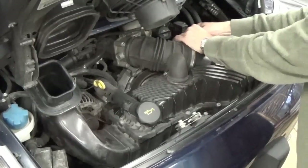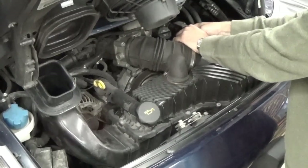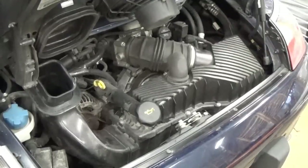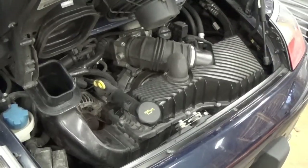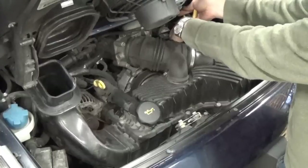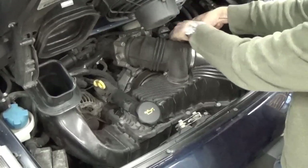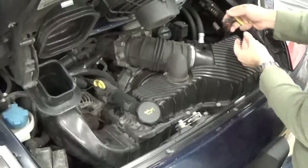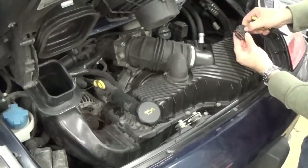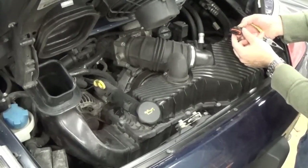For the airflow sensor plug, you have to press a little button on the back, which can be kind of hard. Sometimes it helps to take a needle nose plier and reach in and squeeze it. You'll hear a click when it releases and then you can wiggle it off. That button presses down and lifts a little tab over the latch.